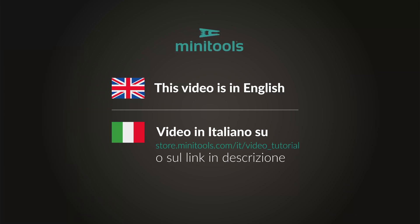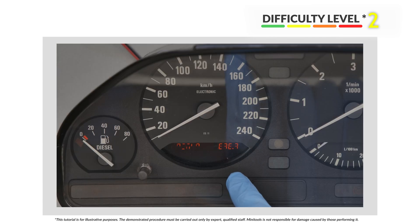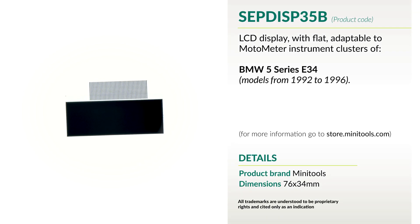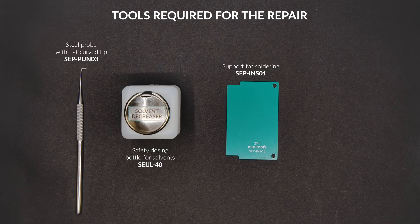Welcome to a new video! Today's tutorial will allow you to repair Motometer Instrument Clusters models of BMW 5 Series E34 using MiniTools Display SEPDISP35B. For this repair, you will need the tools listed below.